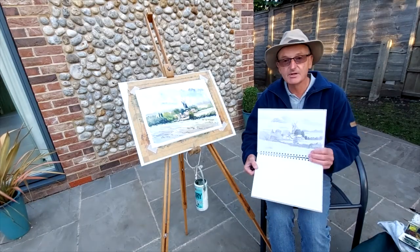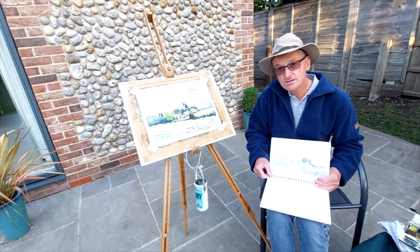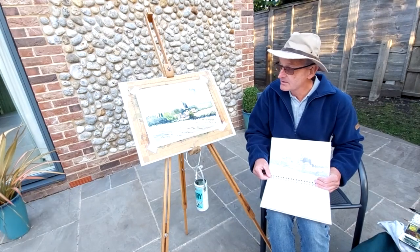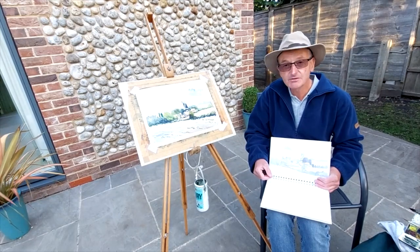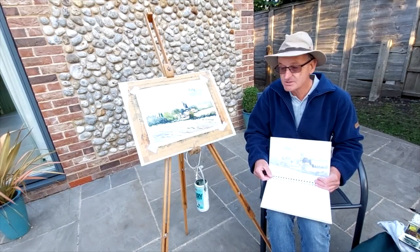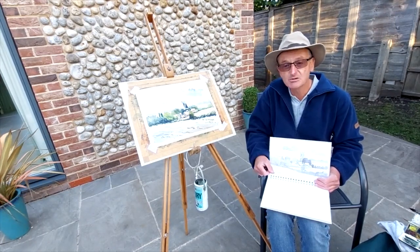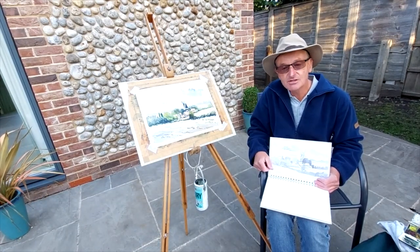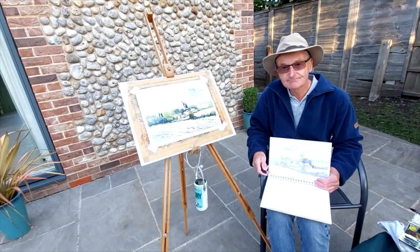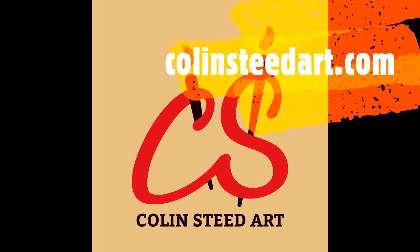Well there you have it — starting off with a pencil sketch made during the day and ending up with quite a nice little watercolour showing Tower Mill here on the North Norfolk coast. Hope you've enjoyed that video. If you have, please subscribe to my YouTube channel if you haven't already done so — click the link in the bottom right-hand corner. In the meantime, happy painting and we'll see you all again very soon. Thank you very much for watching.